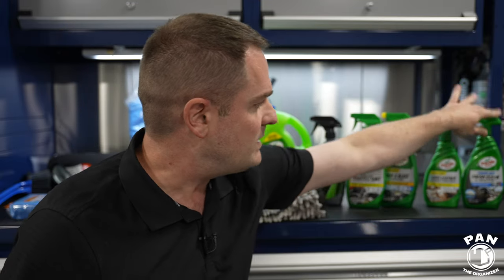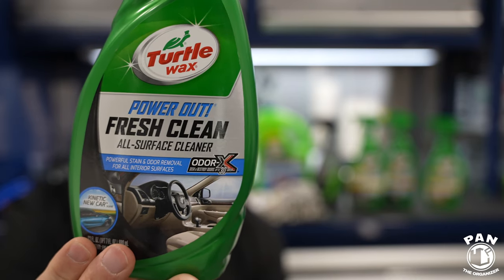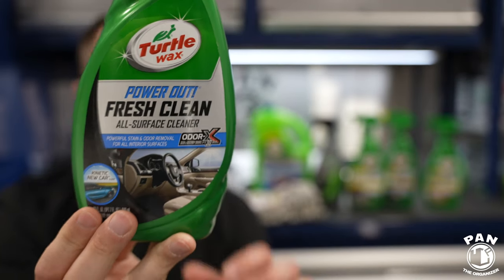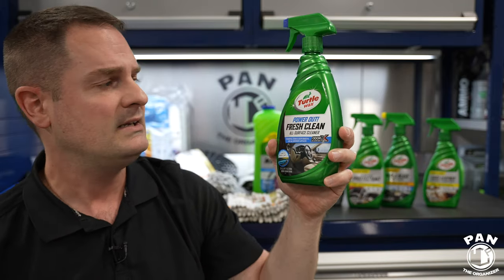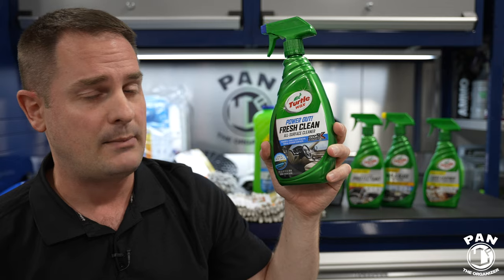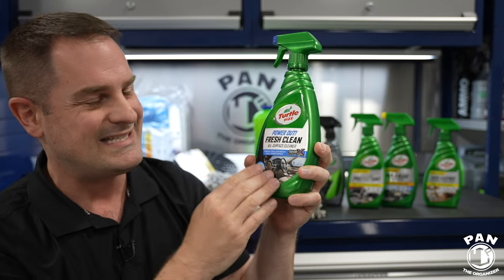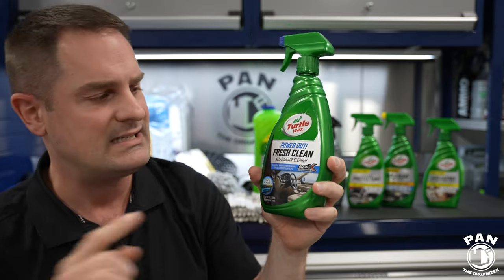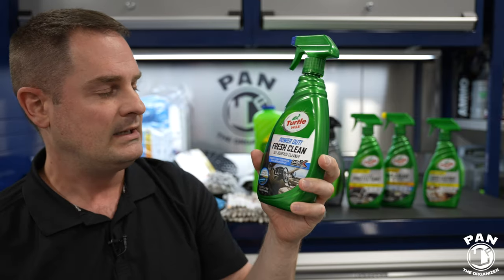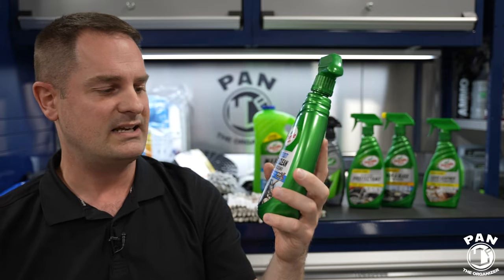Last but not least, we have the Power Out Fresh Clean All Surface Cleaner — mainly for food and beverage spills, pet messes, or fabric stains in your carpet, upholstery, fabric seats, or even your headliner. It removes those stains but also has odor-fighting technology to seek and destroy odors and keep your car smelling fresh for up to 30 days, thanks to the Odor-X technology. And it has a fresh new car scent, so it smells nice and fresh.